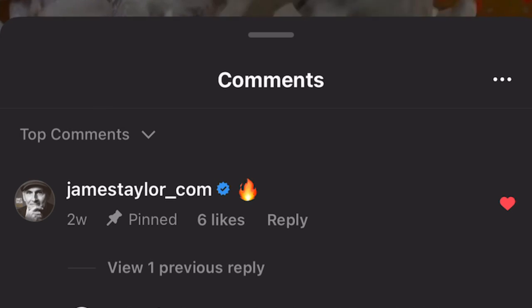Did you catch it? Let me show you again. That's right — James Taylor's official Instagram account liked, commented, and shared that video on Instagram. I was pretty pumped. Really excited because I was actually named after James Taylor and I've always been a really huge fan. So I was pretty excited for that.